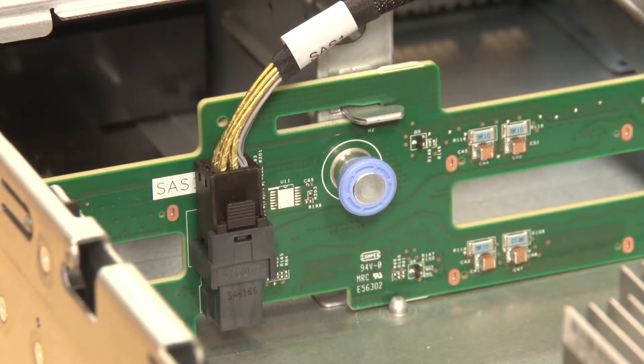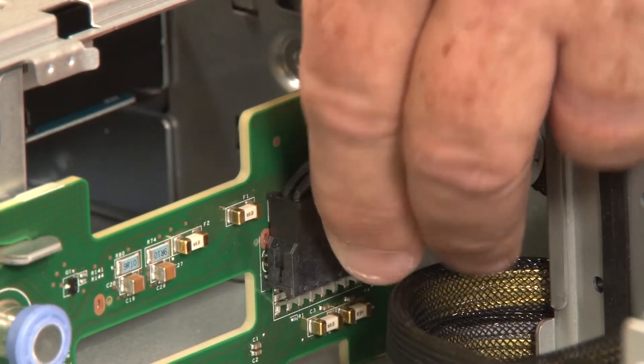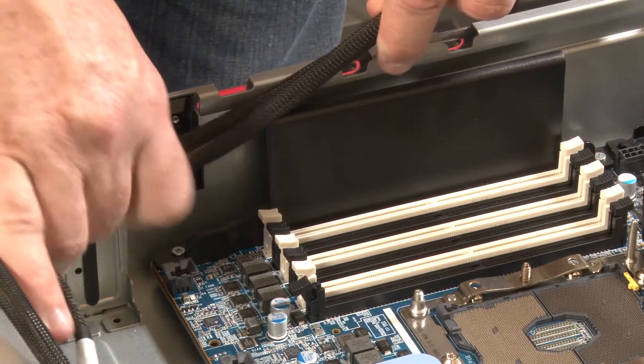Refer to the labels and connect the cables to the specific cable connections on the backplane. Then install the cables into the cable guides.